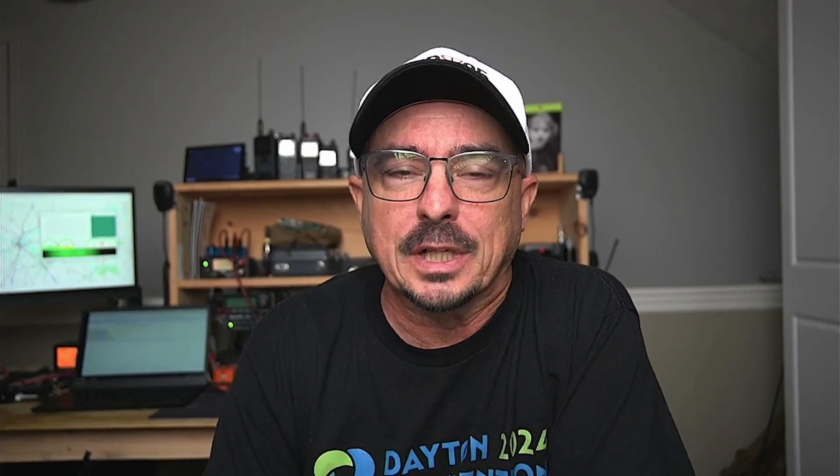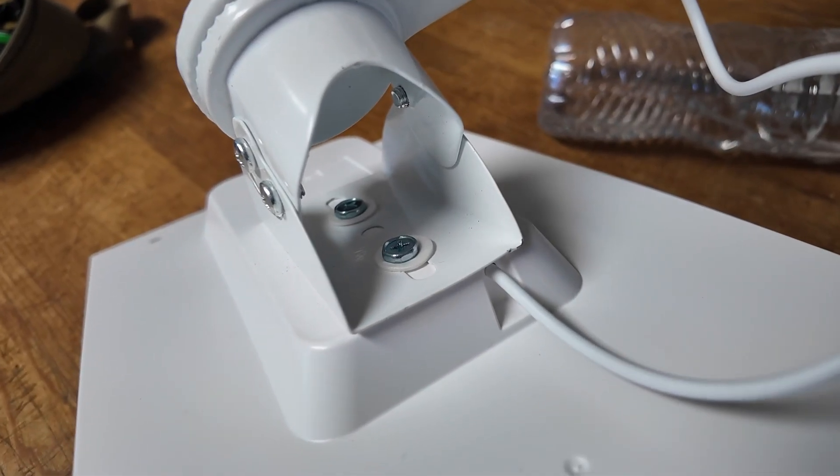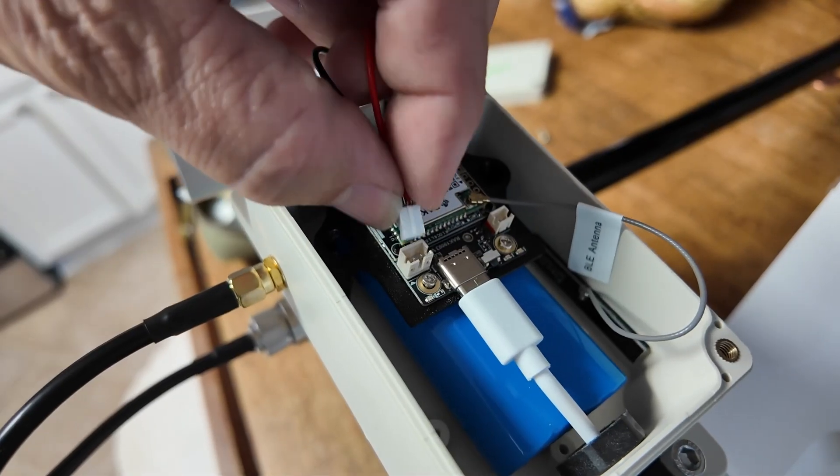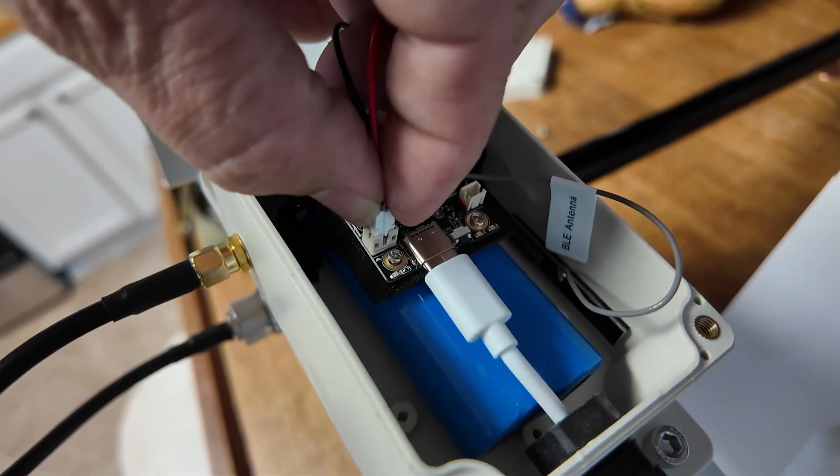And let me tell you, I was impressed when I got this unit. It's driven by a RAK wireless board, powered with two 18650 batteries, and includes a solar panel to keep it charged. Getting everything assembled was drop dead simple. The only things you need to do is attach the solar panel, attach the antenna, and connect the battery to the board itself.